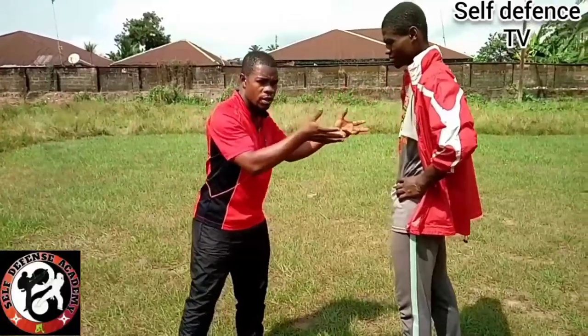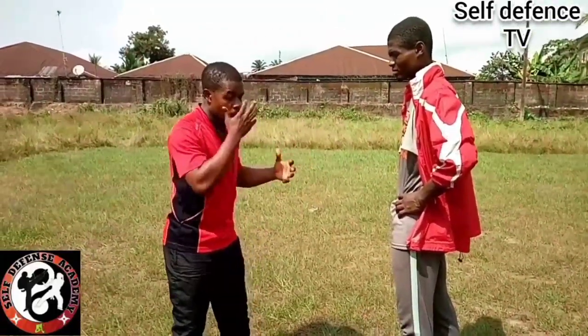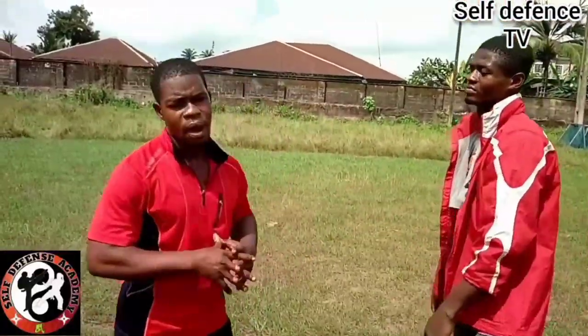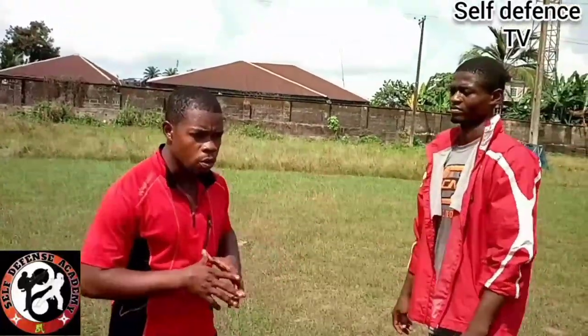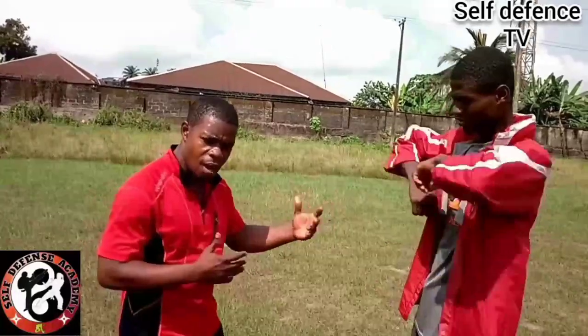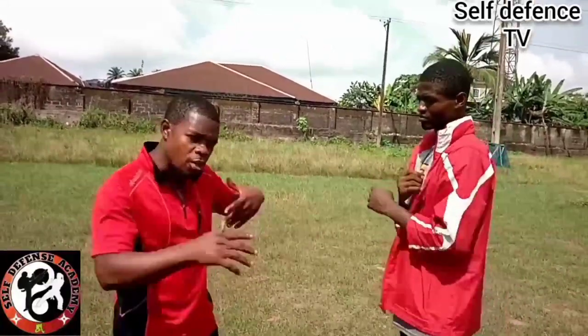Now let us look at another way — another kind of hold or grip — and see how we can free ourselves and combat it. Let's check out the next kind of hold or grip and see how to escape or counter it.